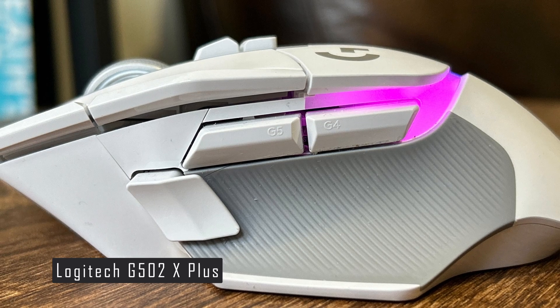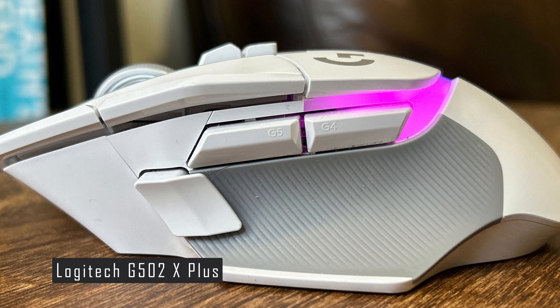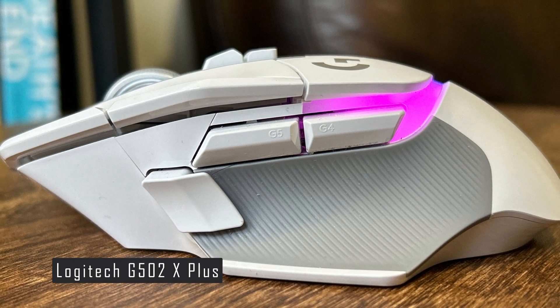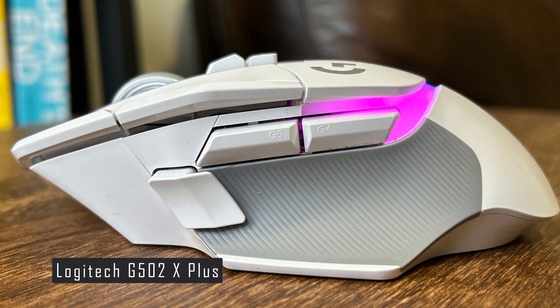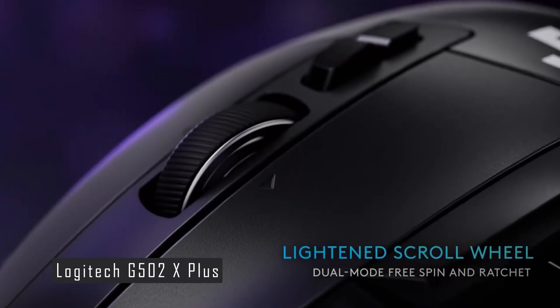The G502X+ also has 13 programmable buttons, including two on the left side, three on the top, and one behind the scroll wheel. The scroll wheel itself has two modes: a free-spinning mode for fast scrolling and a notched mode for precise control. You can switch between the modes by pressing a button below the wheel.